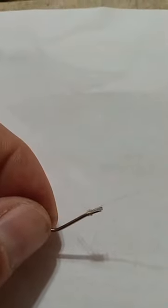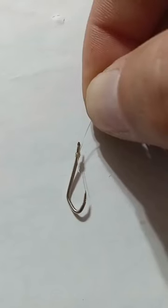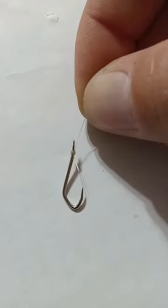Now I'm about to go try to catch a fish out of my pot. Got a knotless knot tied to it — let's go catch a fish on it.